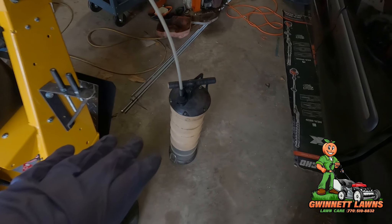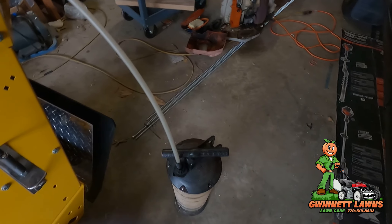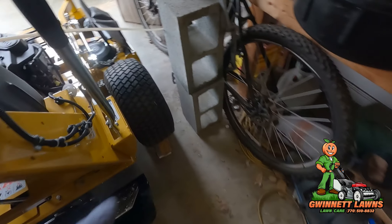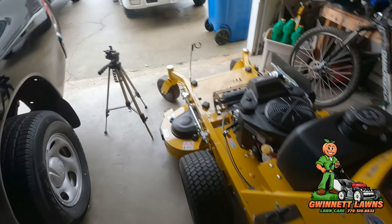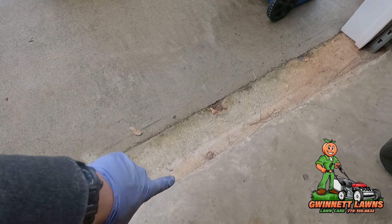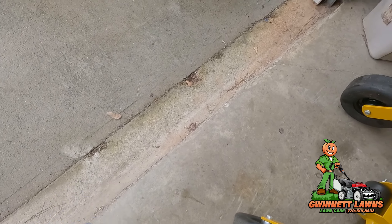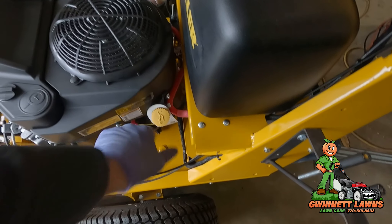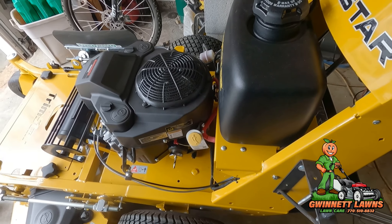I use it for extracting fluid out of power steering reservoirs, brake fluid reservoirs — you name it. I use this thing all the time. I've got the mower tilted slightly on a little two-by-four. You don't have to do that — normally if it wasn't raining outside I'd just put one side wheel up, less than an inch, just enough to tilt the engine over slightly. Let me switch to the other tripod and show you exactly how easy this is.